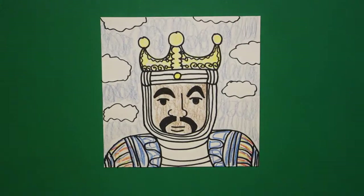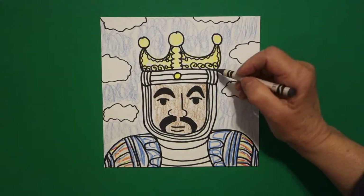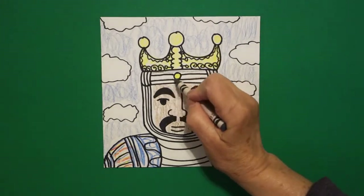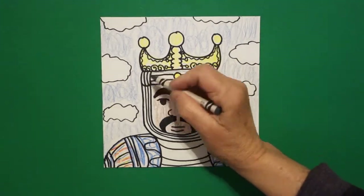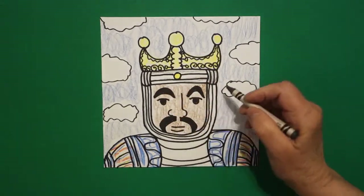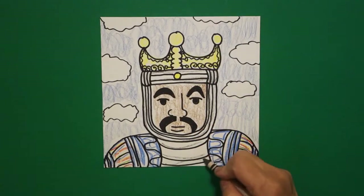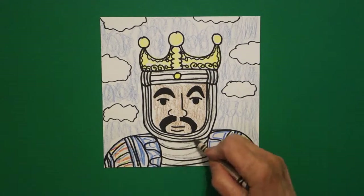Then, just as an extra, if you have gray, you might want to add some gray next to the black lines, because these are the folds in the cloth that he's got in his robes.